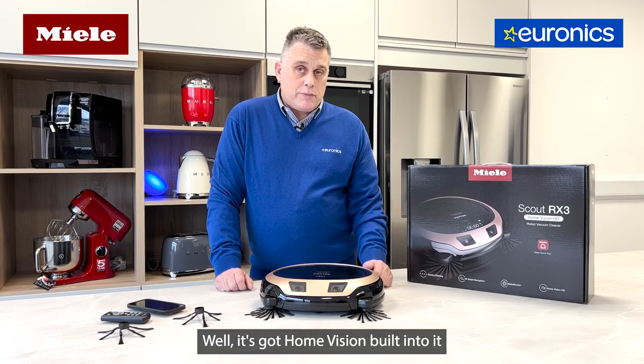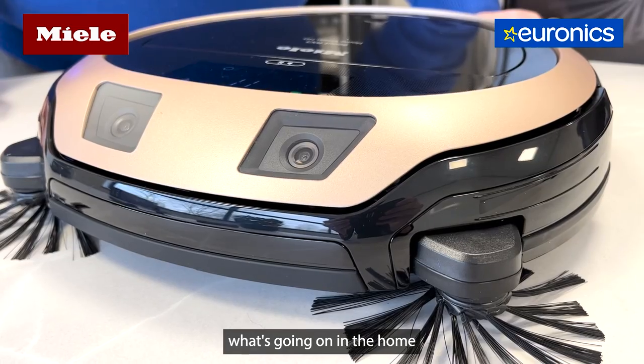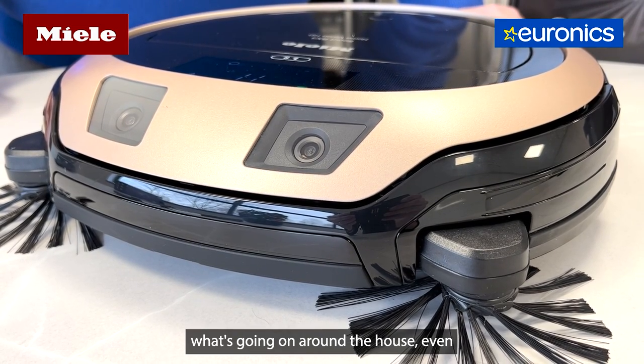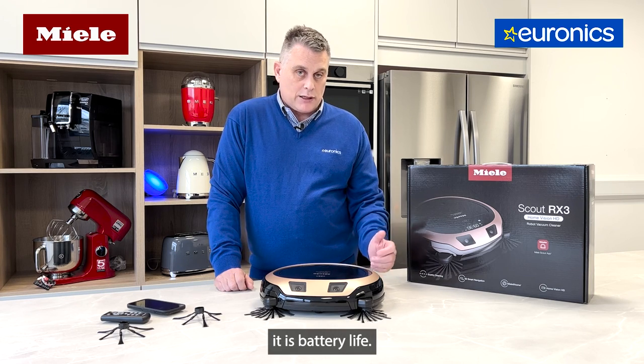It's also got Home Vision built in, which is a live image feed. It shows you what's going on in the home while it's cleaning the floor. You can check where your pets are, and if you want to see what's happening around the house, it can check that out for you as well.